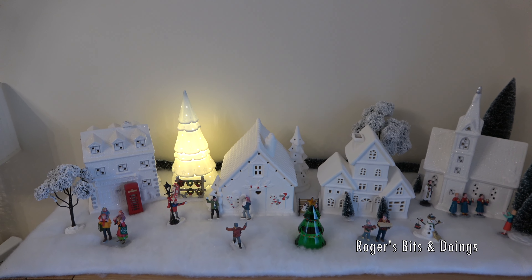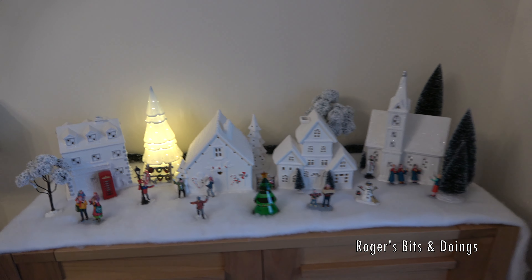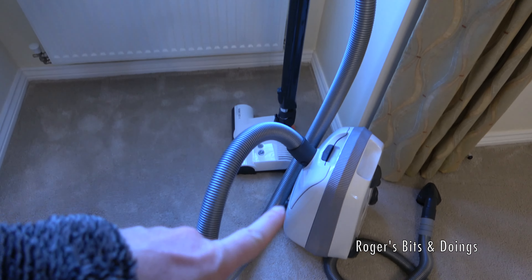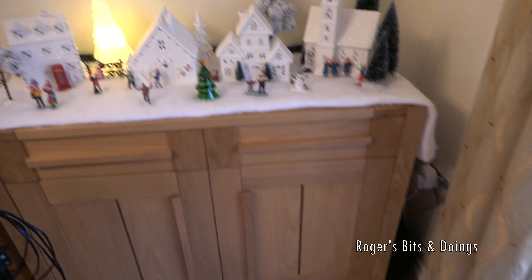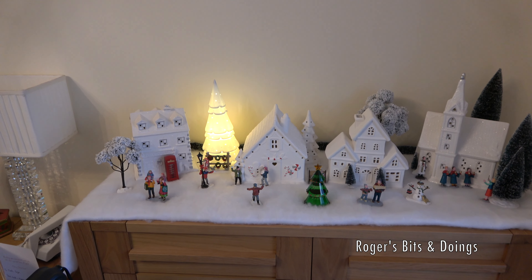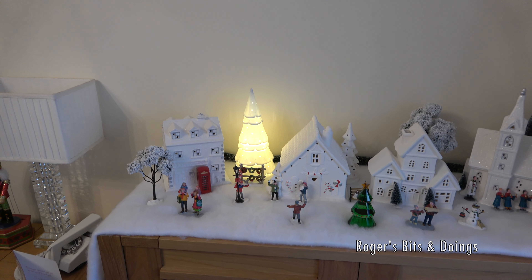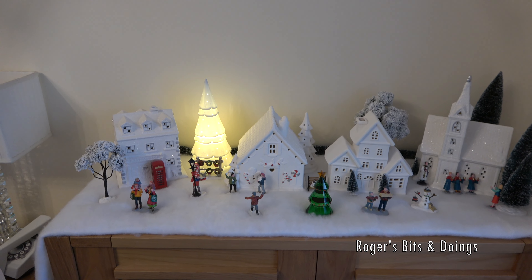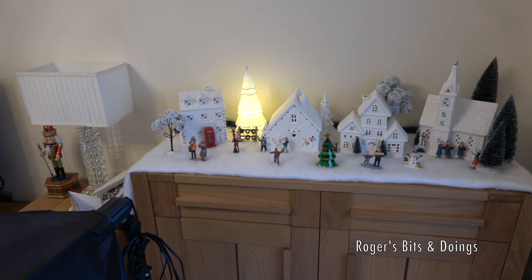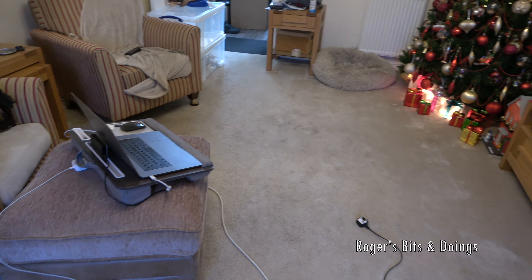I've had another accident — the Seebo vacuum grabbed the lead of my big vase lamp with the woodland scene. It's my fault for not clearing the lead away, but it's not such a tragedy because I've just ordered a new little set of lights to go inside. It's still a bit of a mess but not as bad as it was.